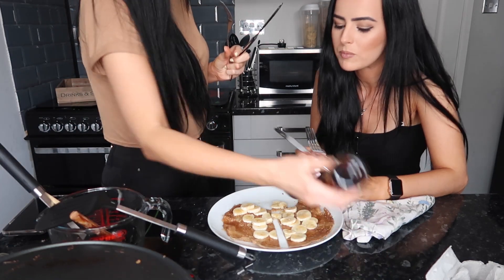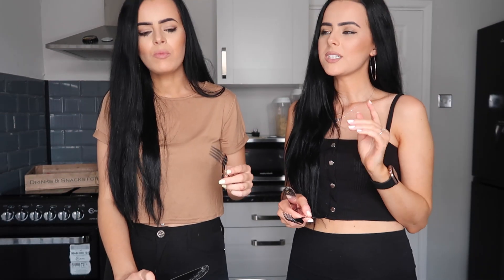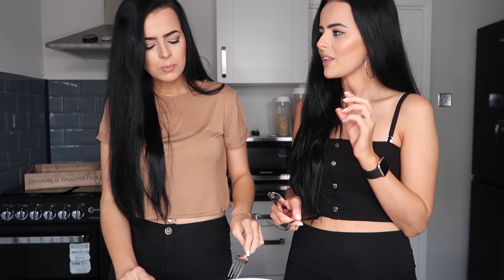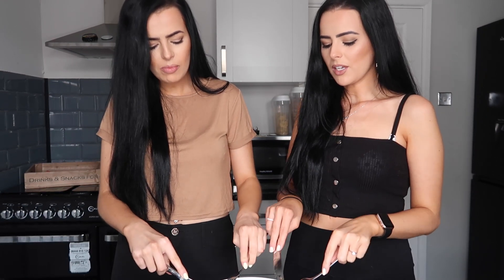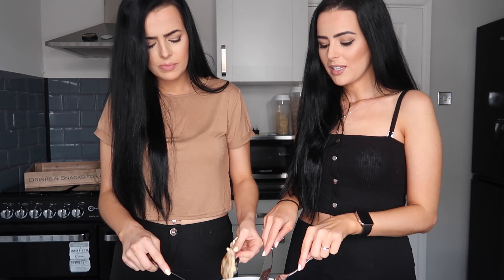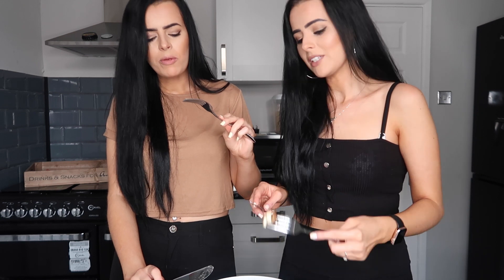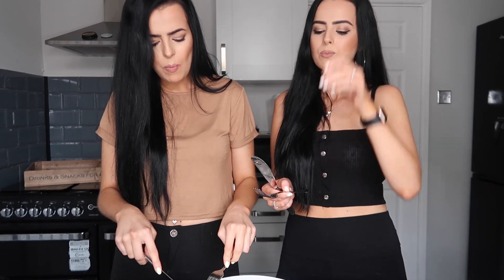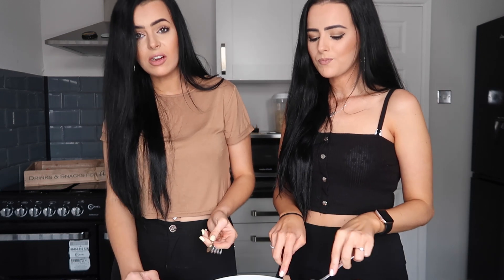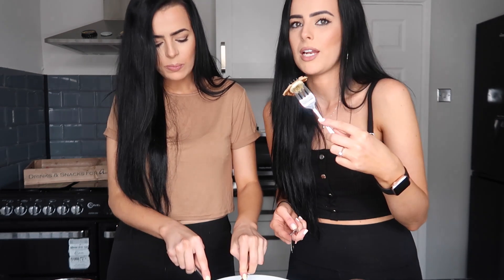I really do like it. The consistency — is it like a pancake? No, but it's nice though, because if you're craving pancakes this does actually kill a craving. I'm not joking. Especially with the syrup. It's a thumbs up for me. It's just eggs, cinnamon and banana, and then a banana on top with some low-calorie syrup. It's actually really good.